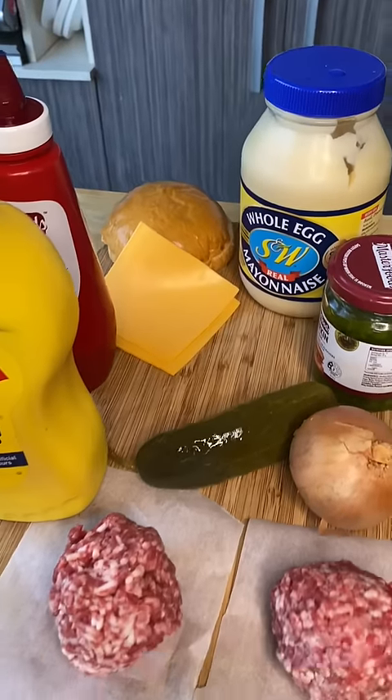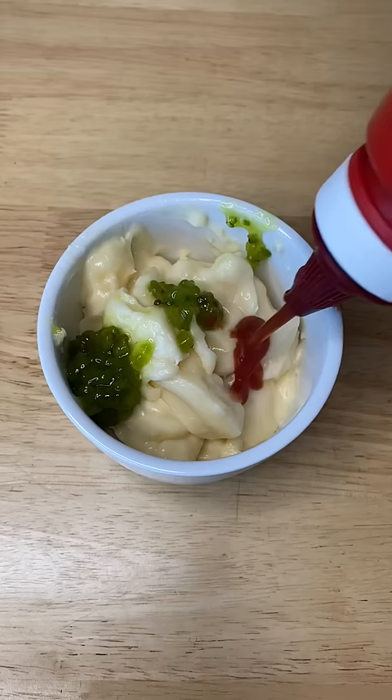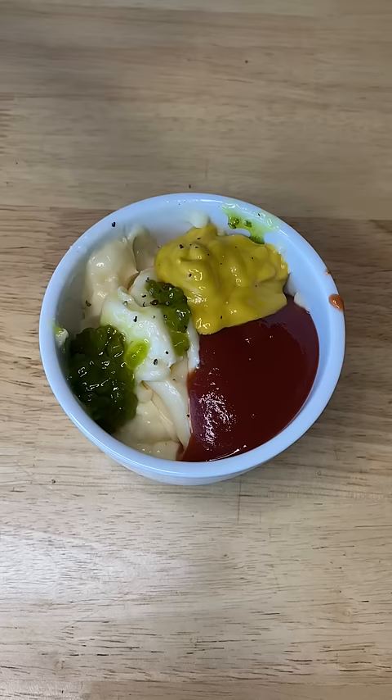The best cheeseburger recipe you'll find on the internet. For your special sauce you're going to go with a half cup of mayo, 2 teaspoons of sweet gherkin relish, 1.5 teaspoons of tomato sauce, a tablespoon of mustard, salt and pepper to taste, and there you go.